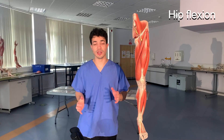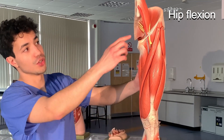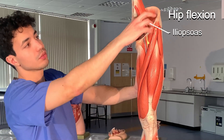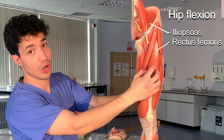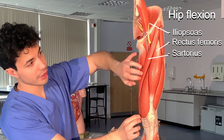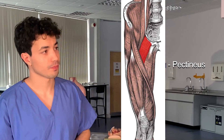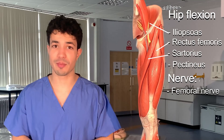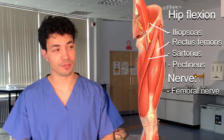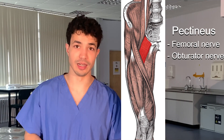Hip flexion is performed by the iliopsoas — which is the combination of the iliacus muscle and the psoas major — then rectus femoris, sartorius, and pectineus. These muscles are all supplied by the femoral nerve, so one easy way to remember: think hip flexion, think femoral nerve. The pectineus muscle also receives some supply from the obturator nerve, which is worth paying attention to.